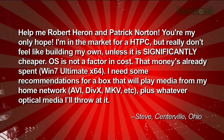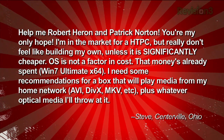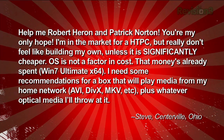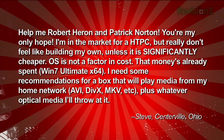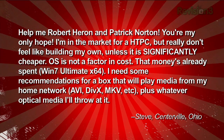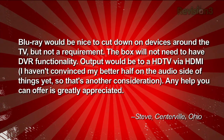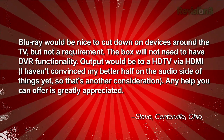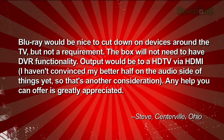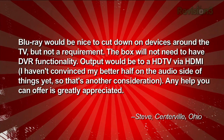First question comes from Steve, who writes: 'Help me, Robert Heron and Patrick Norton — you're my only hope. I'm in the market for a home theater PC but really don't feel like building my own unless it is significantly cheaper. Operating system is not a factor in cost — Windows 7 Ultimate X64, that money's already spent. I need recommendations for a box that will play media from my home network — AVI, DivX, MKVs, etc. — plus whatever optical media I throw at it. Blu-ray would be nice, but it's not a requirement. The box will need DVR functionality, with output to an ATV via HDMI.'